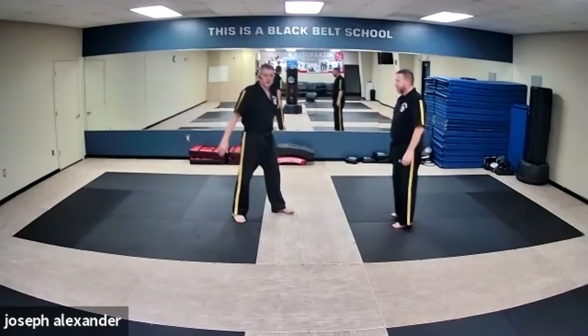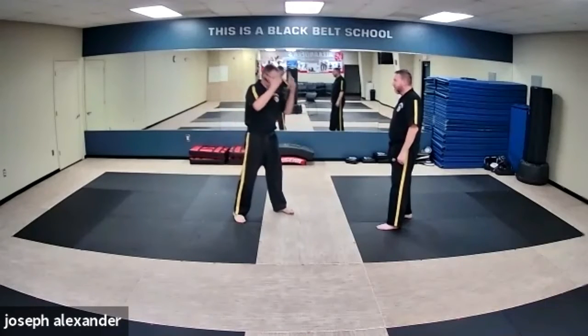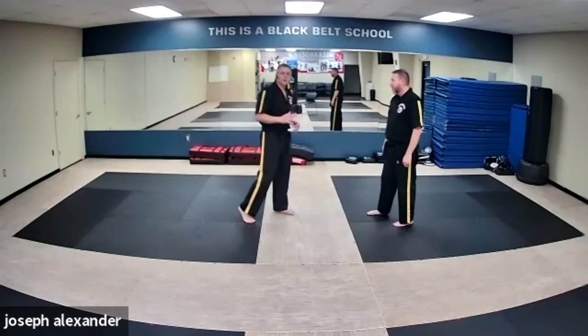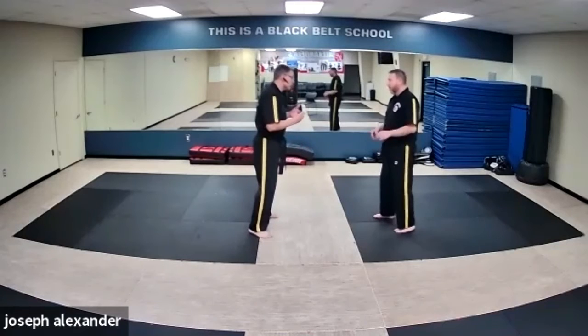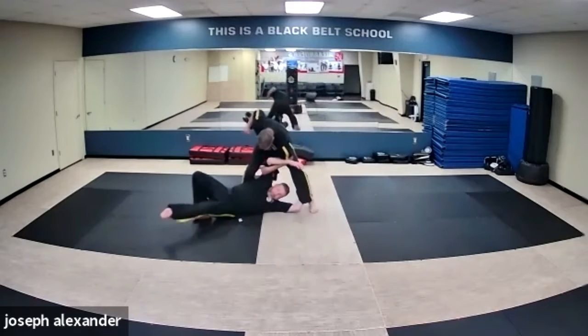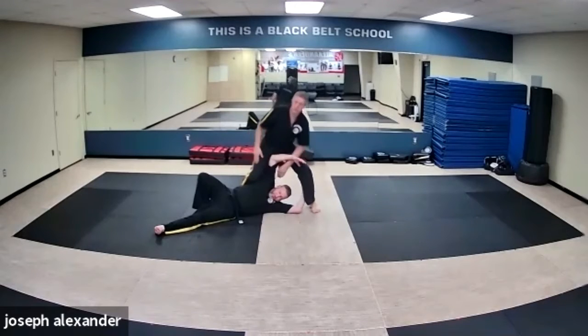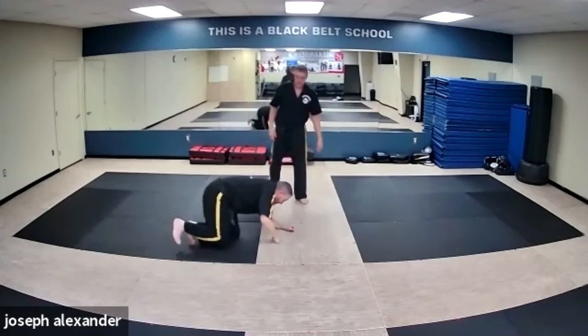He'll end up kissing the pavement pretty hard, which is what we want to avoid for our training partner. At speed: he shoots in, I post quickly, move out of the way, and smoothly redirect him. It's a pretty simple takedown.